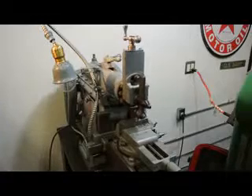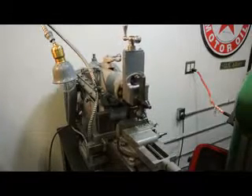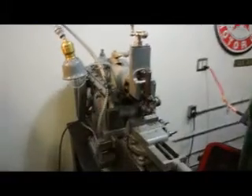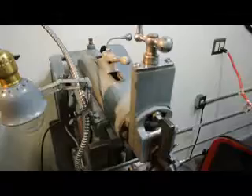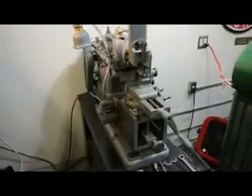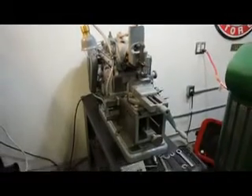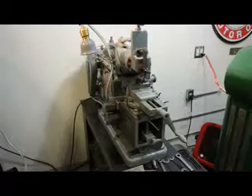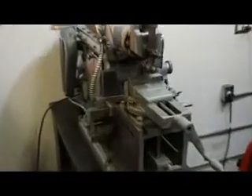It also includes the indexing centers, the angle plate, and the vise. You'll notice this is a manual feed to the tool slide — that's why we call it the mechanical shaper. Atlas — 100% American-made machine back in the day. They're new in the crate. The proof is in the pudding when it comes to seeing one of these puppies running under power.